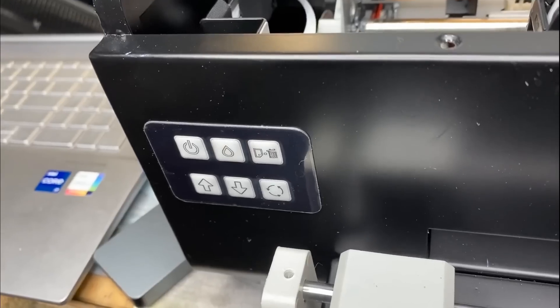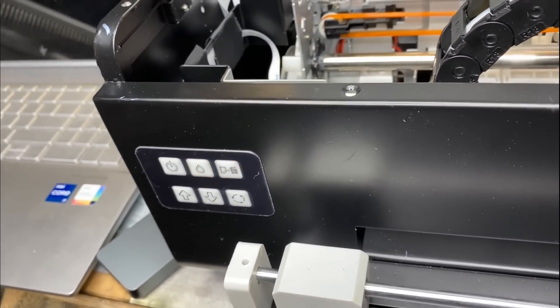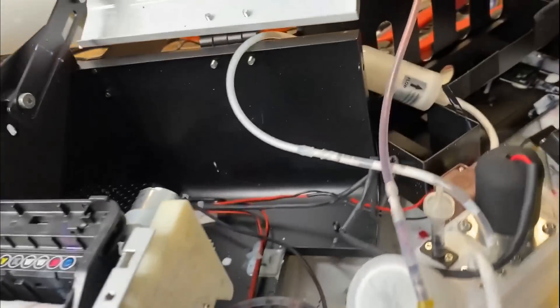Just to satisfy lawyers: this is a review only for one printer I saw, not representing the whole brand, and this is only my personal opinion. Viewer discretion is advised.